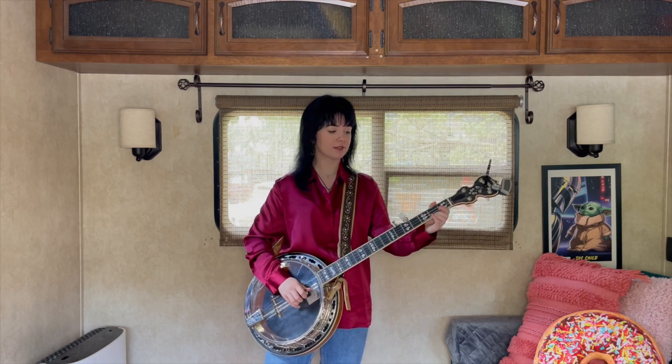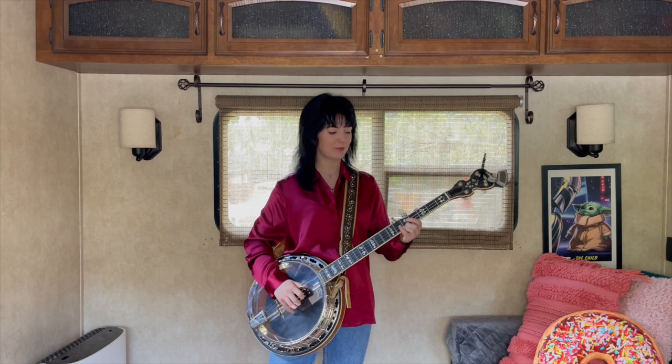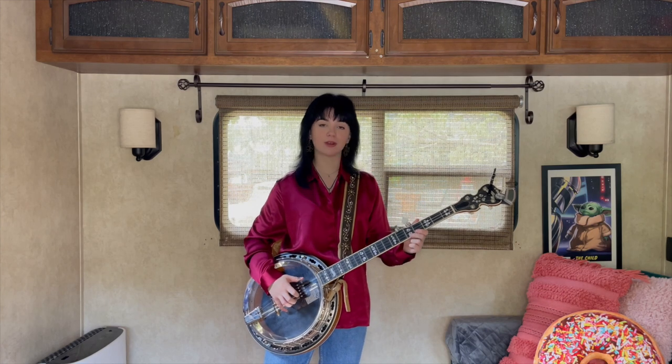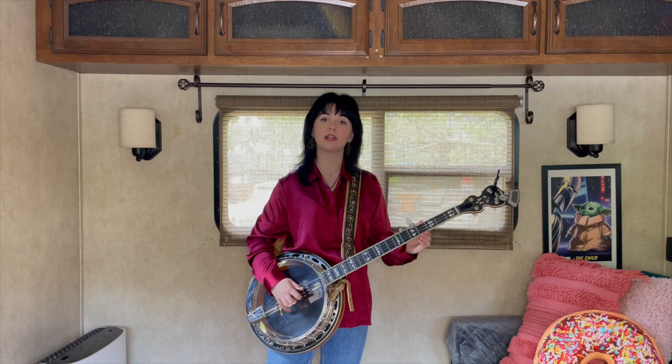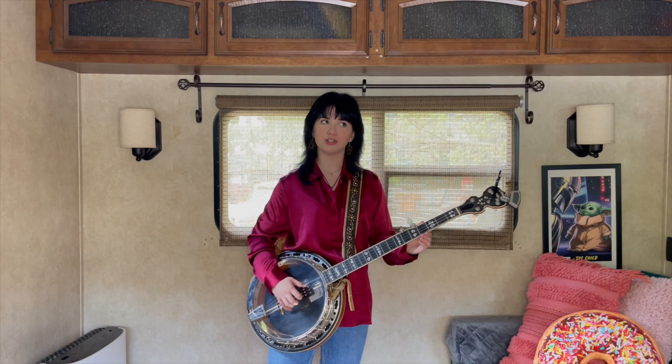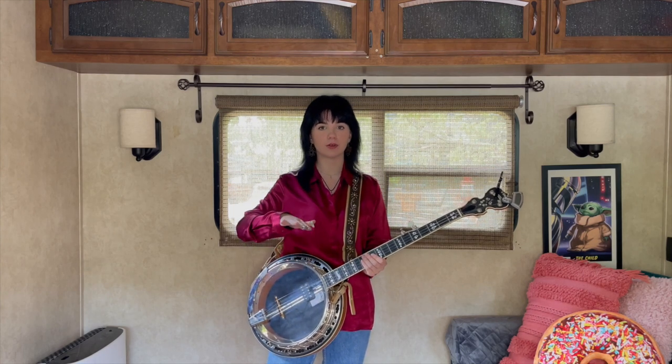We're going to hit that string once on the way up and then again once we get up there. And then we're going to go 5, 2, 1, 5, 2, 1, 5, 1, 3, 1, 2, 3. So it's like a forward roll and then a reverse roll. Here's what it sounds like.